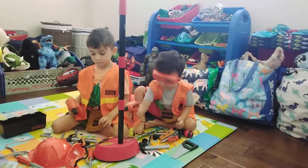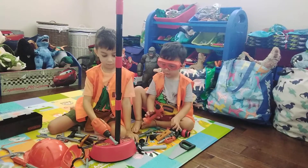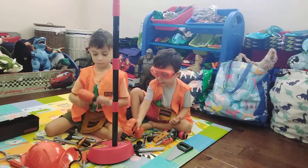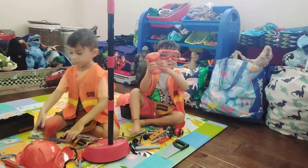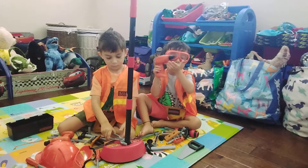Glue, glue, glue. This is hot glue. This is very hot glue. Don't test this as kids. Don't test the hot glue. Only glue.